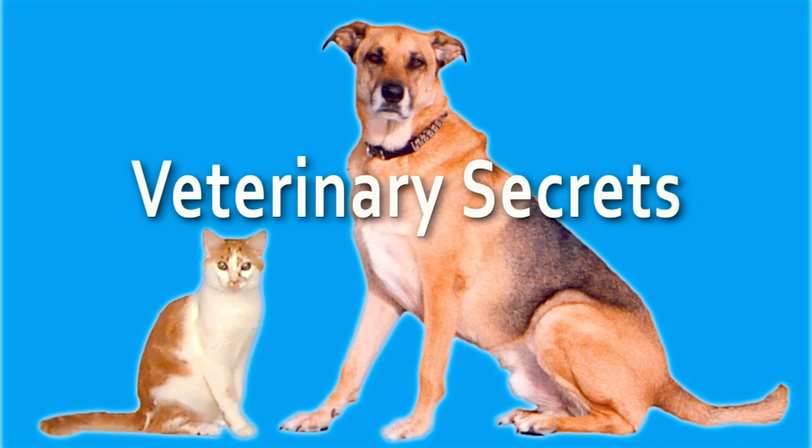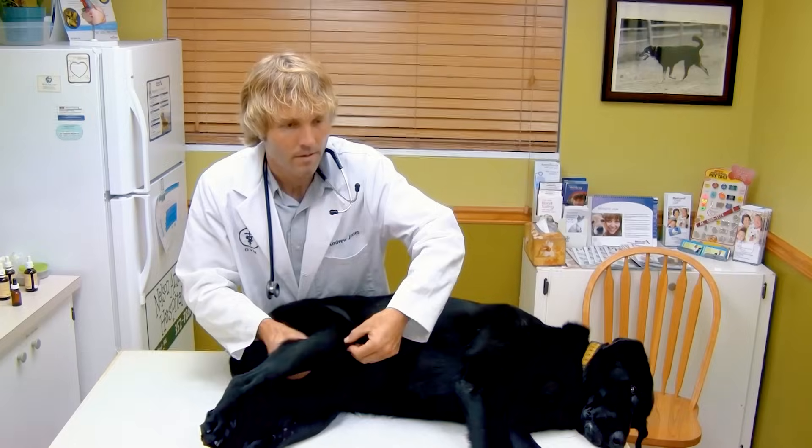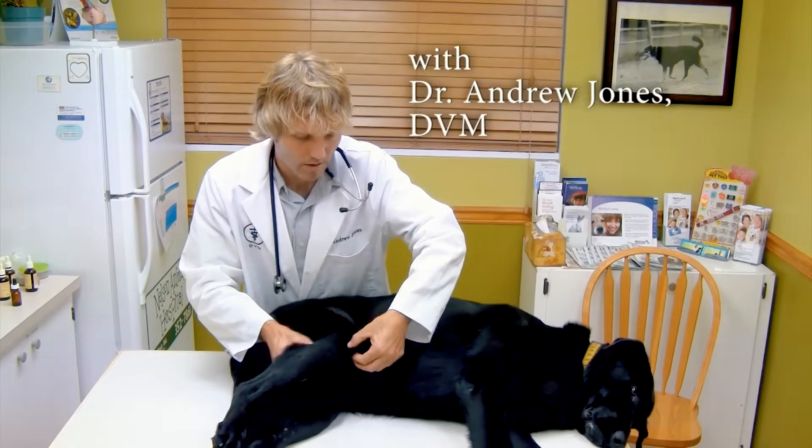A homemade flea and tick spray that works. Hello, welcome back to my channel. If you're new, welcome. If you've yet to do so, I encourage you to click the link right below to subscribe, and when you click the link directly in the box below, you can get a copy of my free book — the tool that gives it a two paws up.